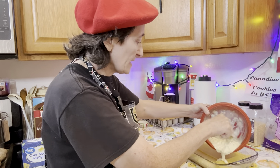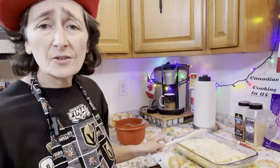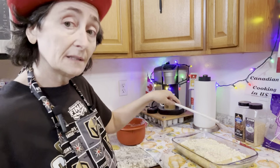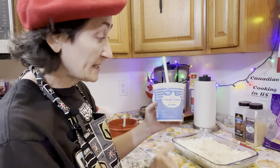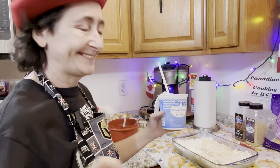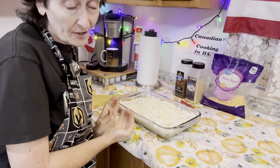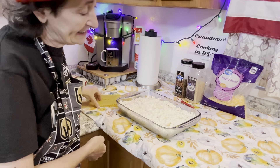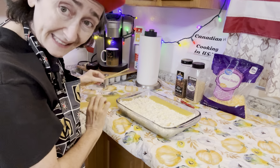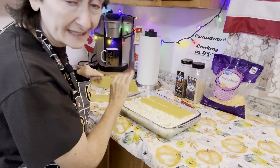Quick and easy — take a moment to smooth it around. Depending on your pan you may need to adjust a little more or less, so I'm just adding a bit more along the edges. Now we're ready for the last and final topping layer of five more oven-ready lasagna noodles. This is so easy to make!